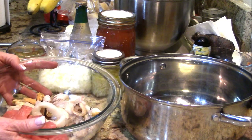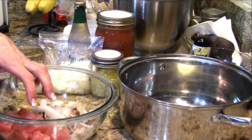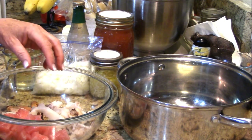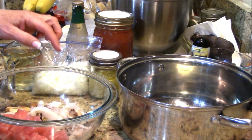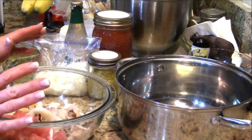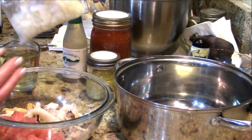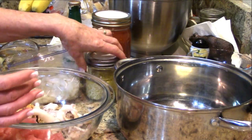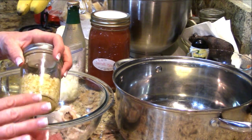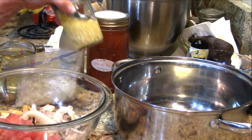In this bowl I have a simple freezer type deal: a frozen ahi tuna steak, and a combination cioppino mix with mussels, octopus, calamari, and shrimp — it's already done. I put this in the fridge in the morning to thaw out, and even if it's not completely thawed when you get home from work, it's okay, no worries. I've got half a yellow onion and some garlic that I pre-prep all the time — I put it in the refrigerator with olive oil over top of it and use it throughout the week.